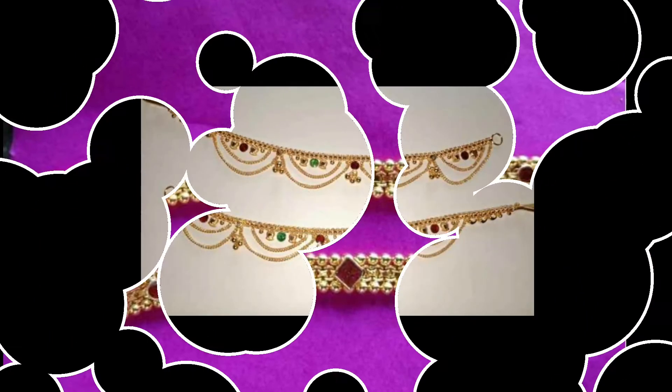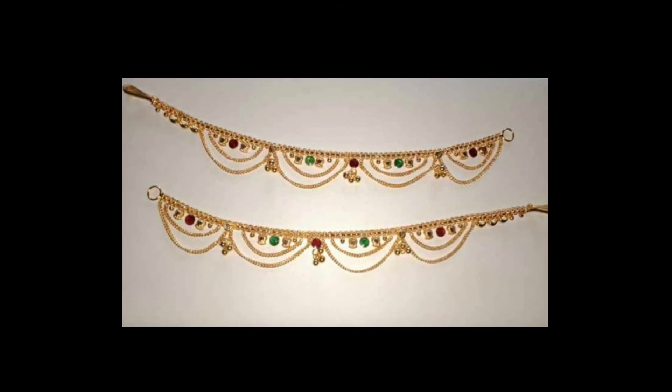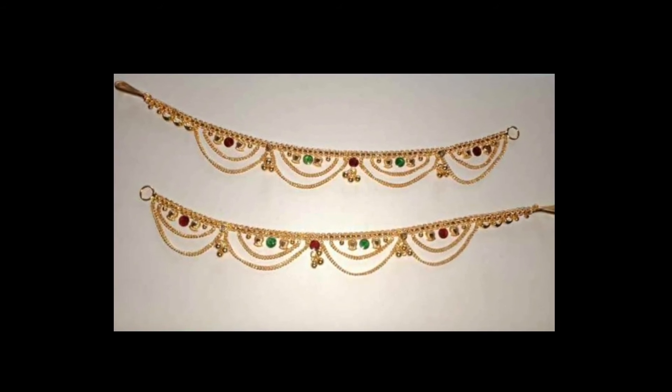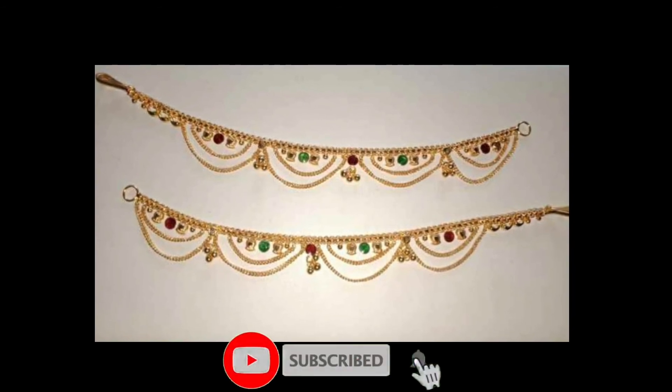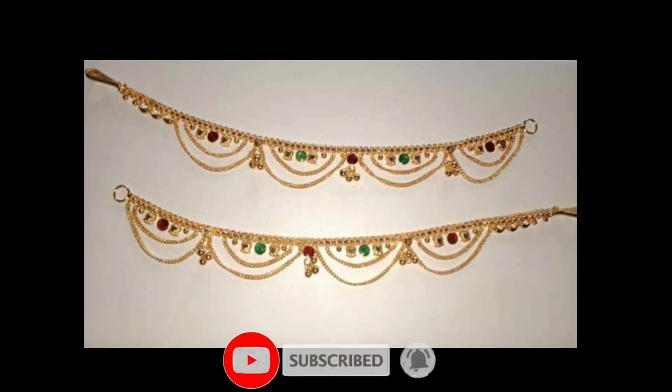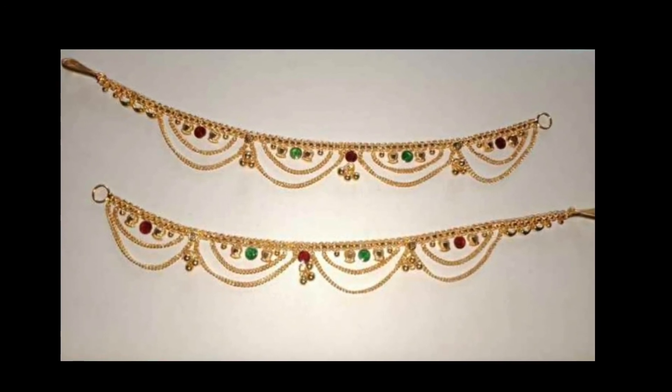The next collection is a hanging chain. This is a hanging design with a chain made in two steps. The chain model is a hanging style. This piece weighs 8 to 10 grams.